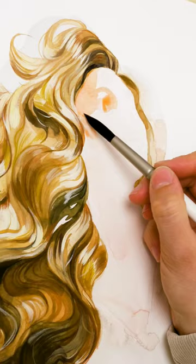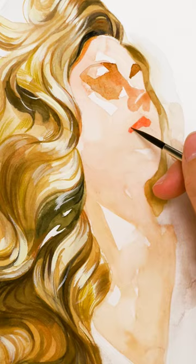But there's more. The hair silhouette is crucial — work on it and refine it. Remember, too much water and your colors will dilute; too little and you will get harsh lines.